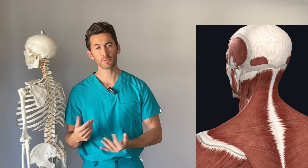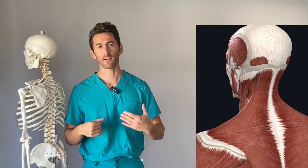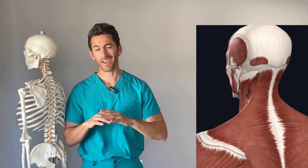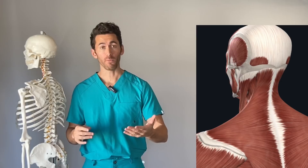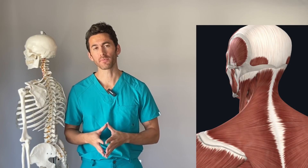In my full online programs I always include free weight alternatives for all exercises that use cables, and cable alternatives for all exercises that require free weights, so that everyone — no matter what equipment they have access to — can get the full benefit and value out of those programs.